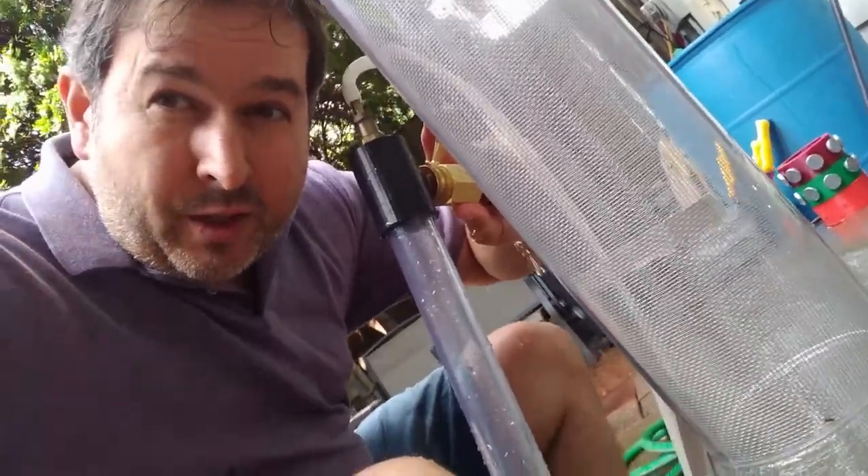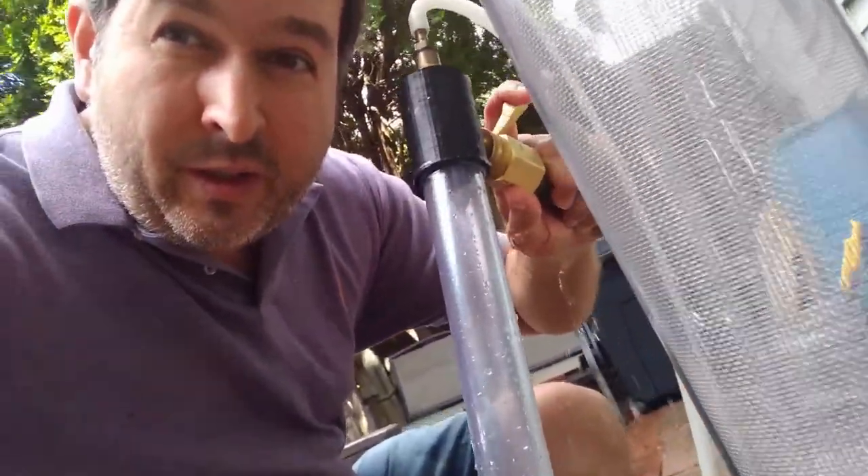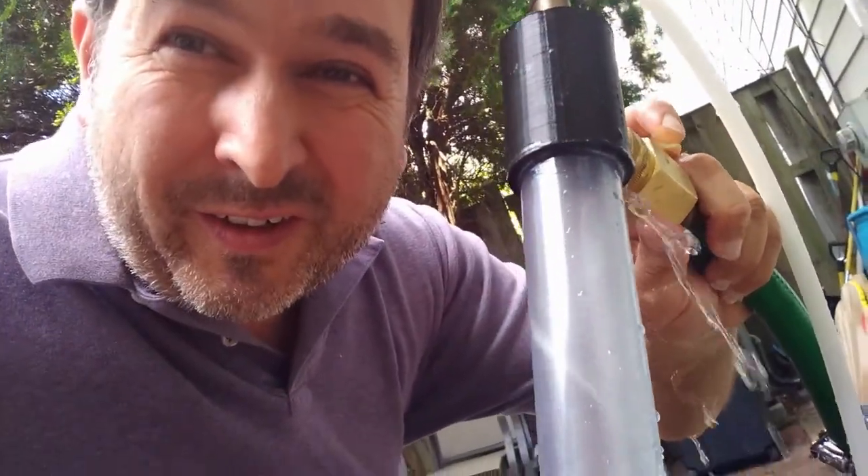Okay hello, this is Dr. James, and today I'm going to talk about generating and detecting torsion fields with water vortex.